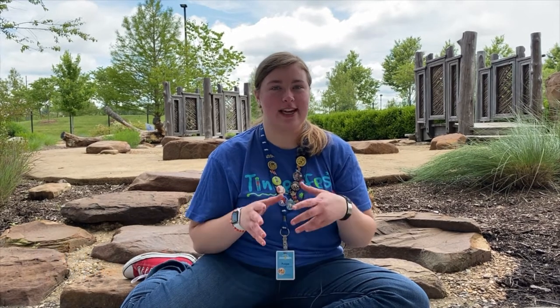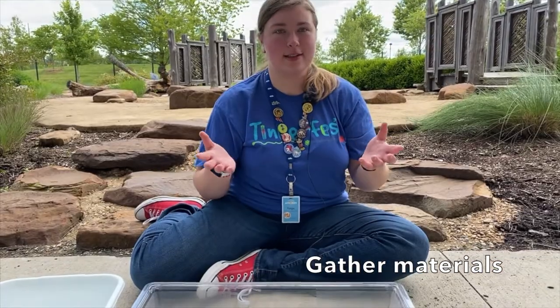Hi, my name is Paige. I'm from the Scott Family Museum and today I'm going to show you how to make mud mandalas at your house. First off, for the mud base, it's pretty simple.